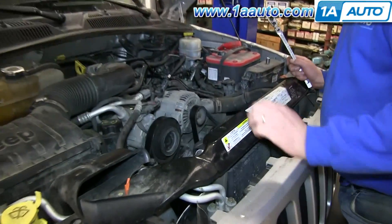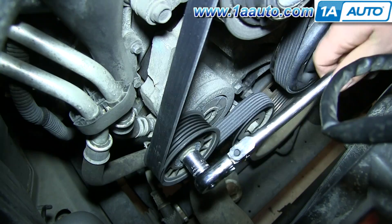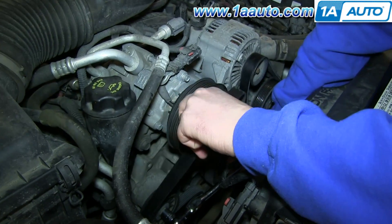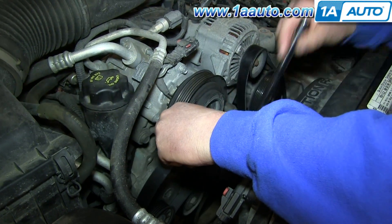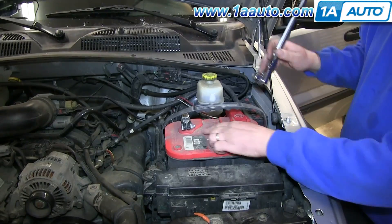First we have to remove the belt from the alternator. Right here is your belt tensioner. Using a 15mm socket and ratchet, just push down, and now you can remove the belt off the pulley. Then carefully release the tensioner and remove the socket and ratchet. Pull the belt off your alternator and put it back up onto that pulley so it's held in place.